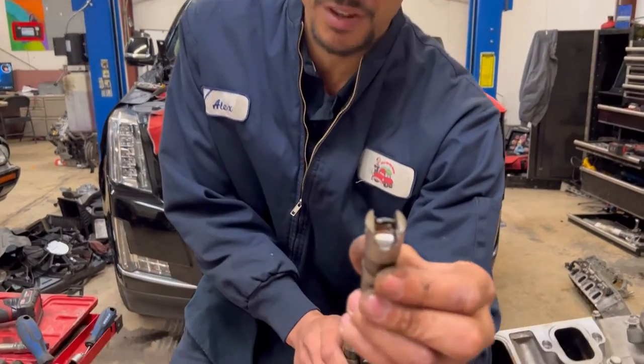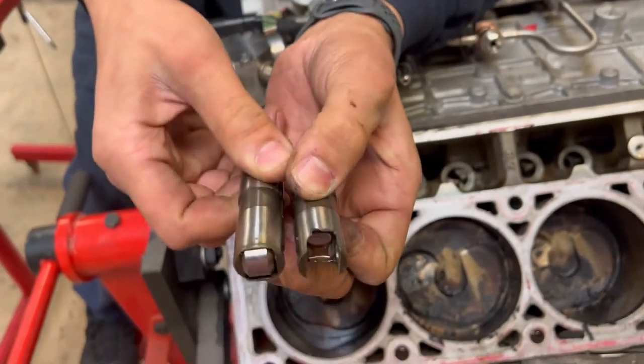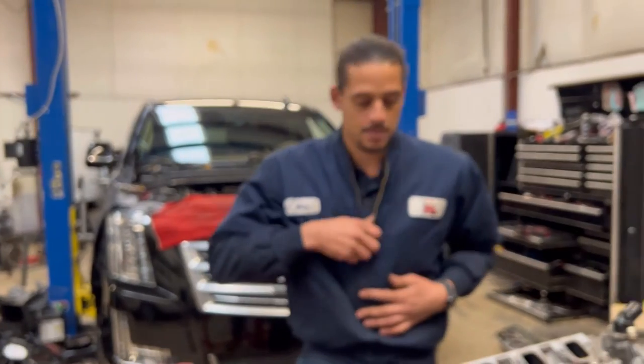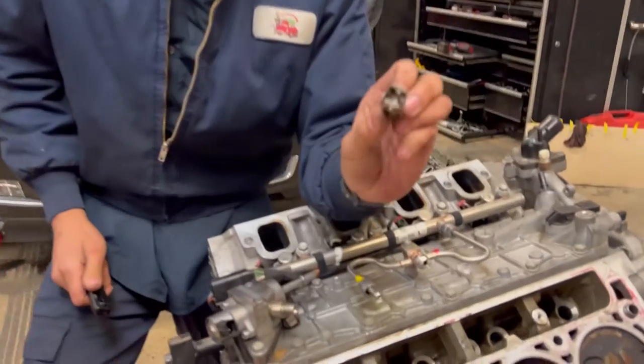This was the bad lifter — this is exactly how I found it, and this is what it's supposed to look like. As you see, there's a big chunk missing on the side. It chewed up the cam and in the process it messed up — not the cylinder walls, but the lifter walls.